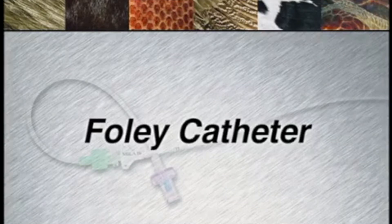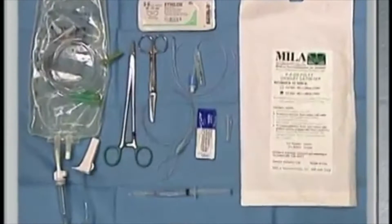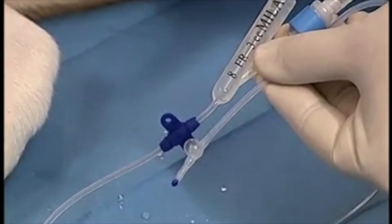Foley catheters are indicated for long-term indwelling urinary catheters. The following supplies will be needed. The Foley catheter is a soft flexible silicone catheter that is very non-irritating and non-reactive.